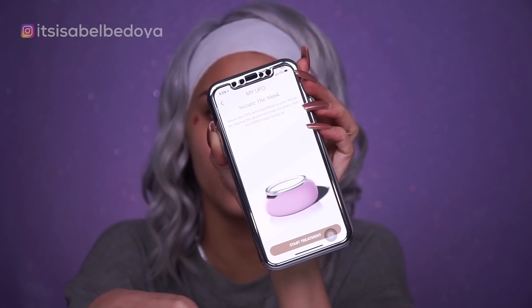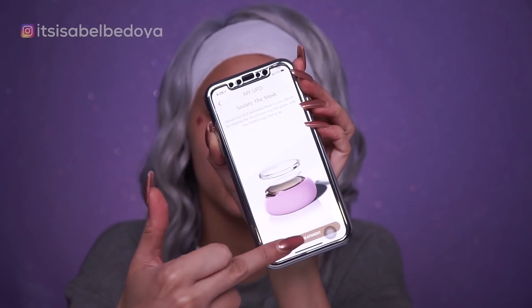Now I have to scan the code in the back — took the picture right away. It says to secure the UFO activated mask to your device by clipping the attachment ring into place with the Foreo logo facing up. This is so different than what I thought — I thought it was going to be a whole face mask and then I was going to put this on top, but it's not.